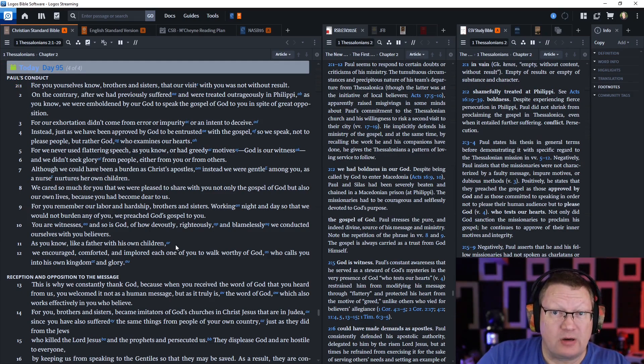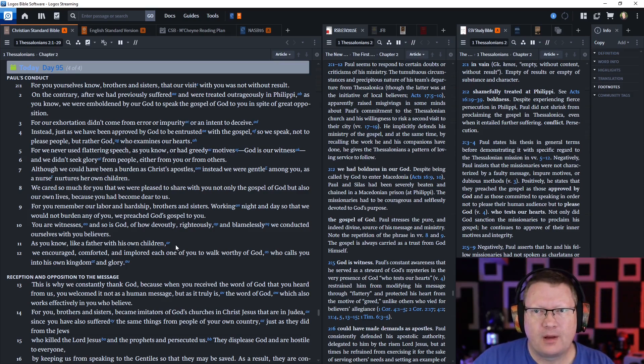Let's move on to 1 Thessalonians chapter 2. Paul continues: 'For you yourselves know, brothers and sisters, that our visit with you was not without result. On the contrary, after we had previously suffered and were treated outrageously in Philippi, as you know, we were emboldened by our God to speak the gospel of God to you in spite of great opposition.'